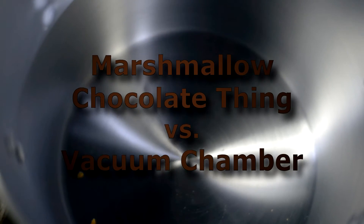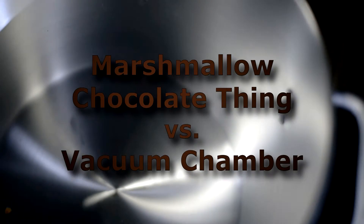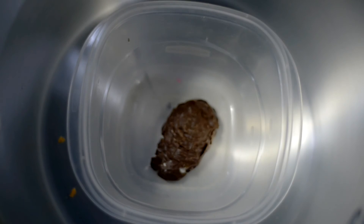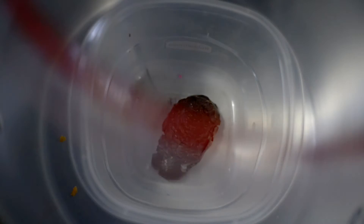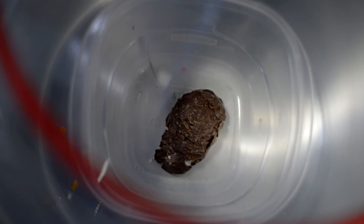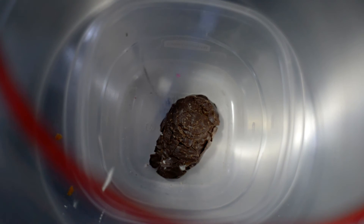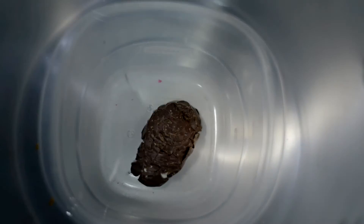So what is this? This is a marshmallow covered chocolate — darn it. I'm sure it'll still do something. Plus, it looks delicious. So this is a pre-crushed chocolate thing? This is a Russell Stover Marshmallow and Caramel Egg. Maybe the caramel will ooze out of it. We will find out shortly.